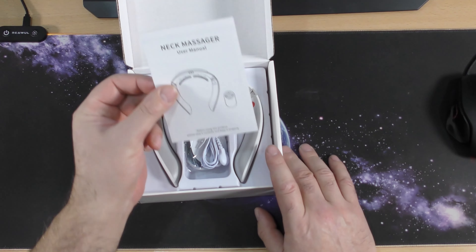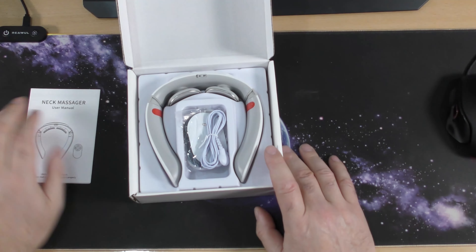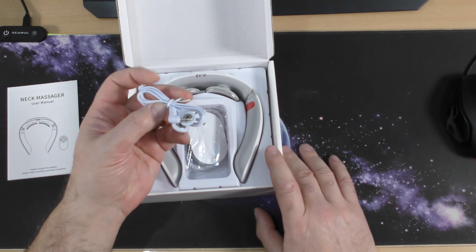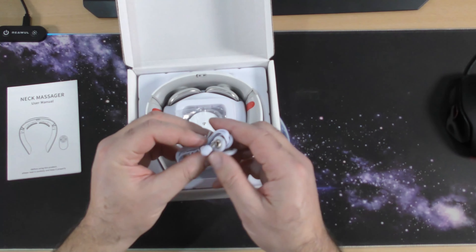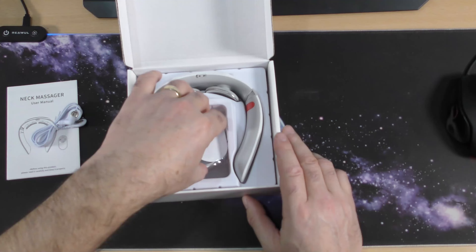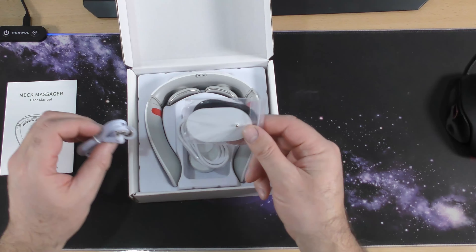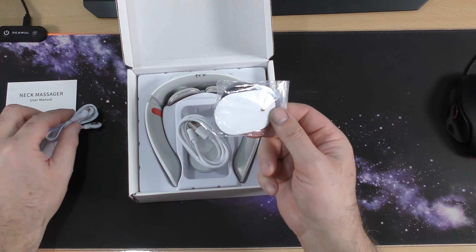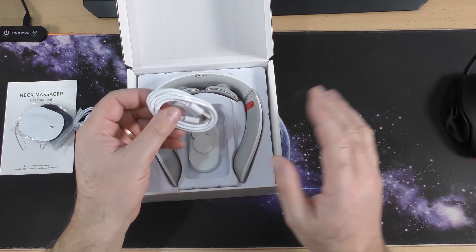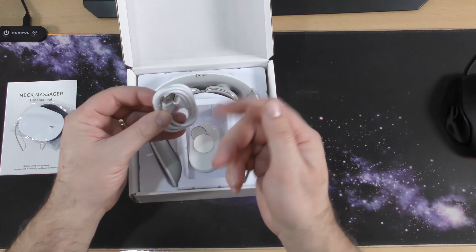So you get a manual — I will have to read it just to make sure I do everything safely. I will be testing it out myself anyway. Looks like a torture thing — just joking. Some pads, so it might be like electrodes that you put on your body. Interesting — I'm only guessing at the moment, like I said I will read the instructions.